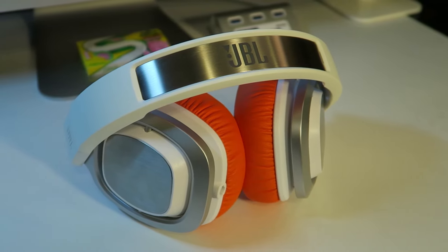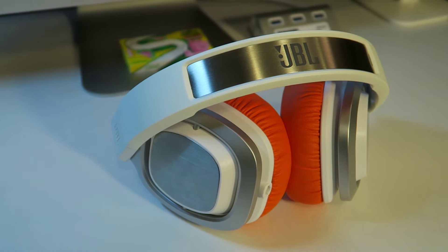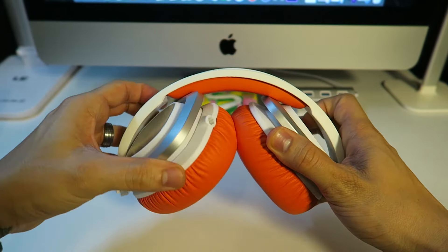One cool feature, as noted on the box, is they're marketed for DJing. You can fold up one side — both of these fold up, making them nice and compact. That's a cool little feature if you're looking for a decent, affordable set of headphones and you're into that type of thing.